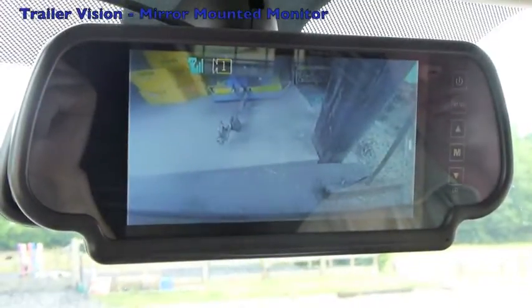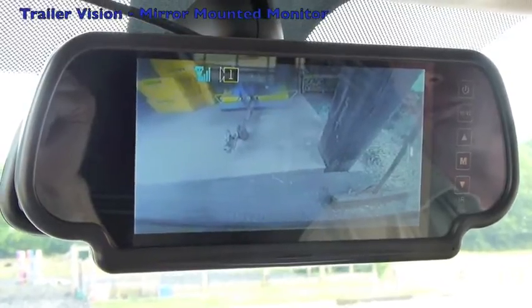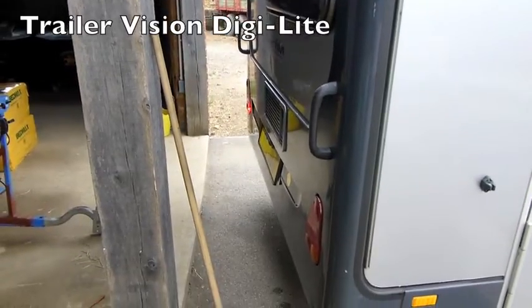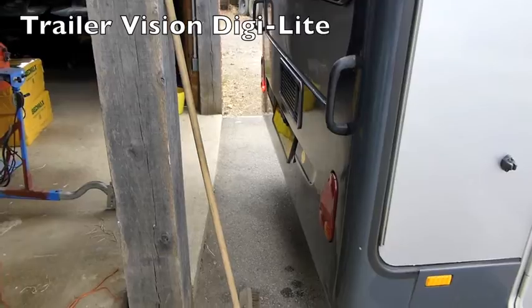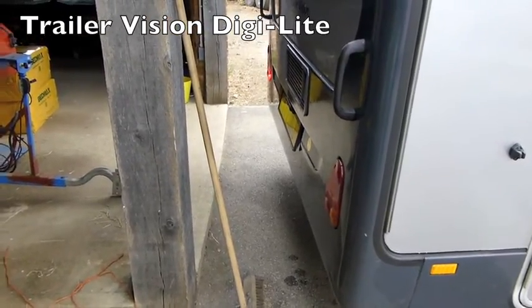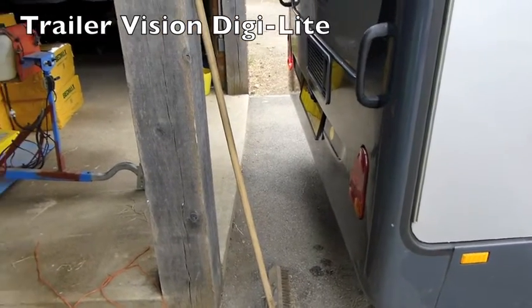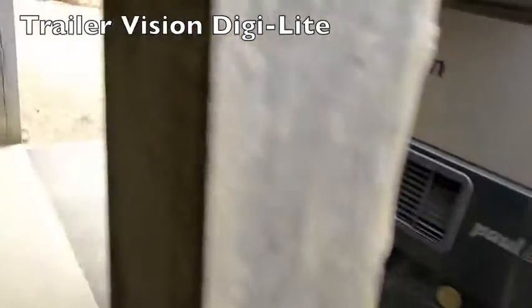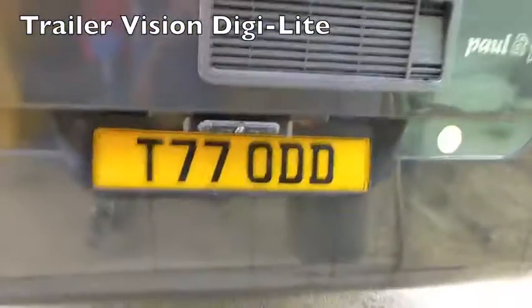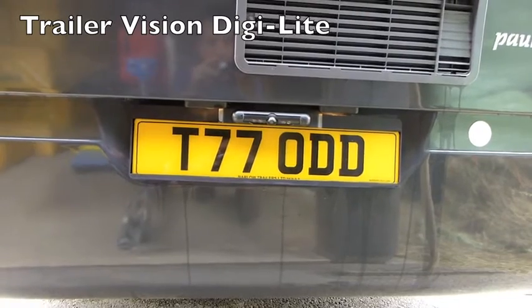I'll get out of the vehicle and show you how close the caravan is to the building there. As I was saying, that's as close as we've got — we're probably about six inches behind the building. We could have carried on going because you can see the bottom of the number plate. It's very easy to get very close to a building, so if you've got a tight space at home or on a site it would be easy to get right back in. You can see the camera there — it's part of the number plate surround.